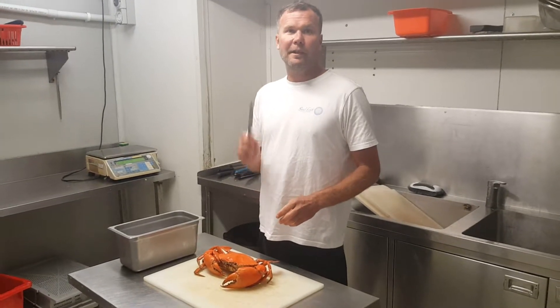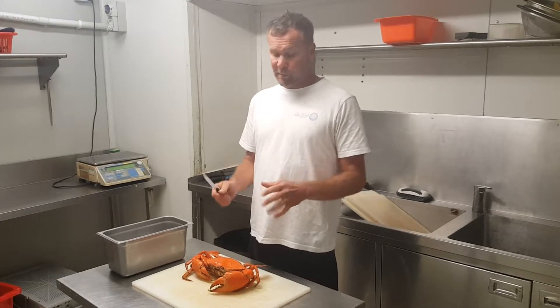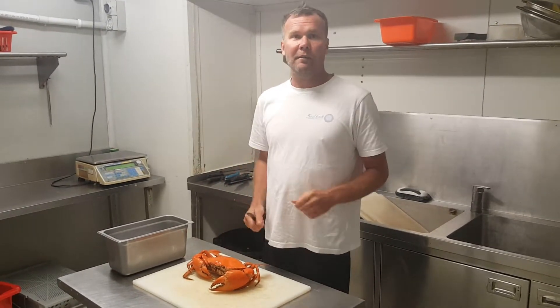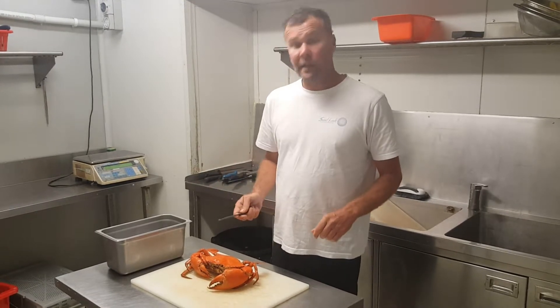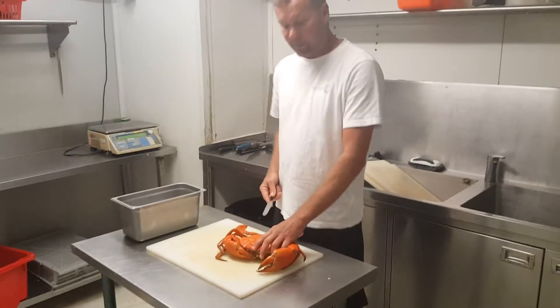Today we're going to clean a mud crab. One of the biggest questions we get when we put the mud crabs out is how do you clean them — or 'I don't want to take one because it's too hard to clean.' I'm going to show you a really quick and easy way to clean a mud crab. It takes no time, a little fuss, a little mess. All right, here we go.